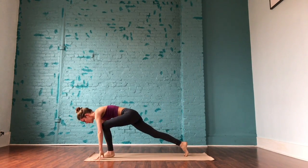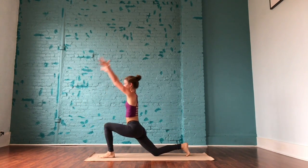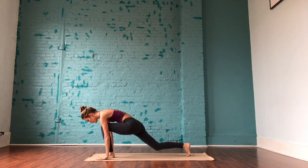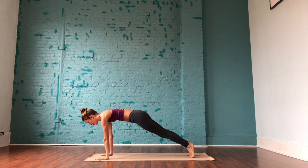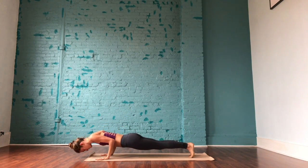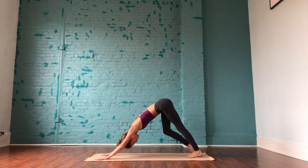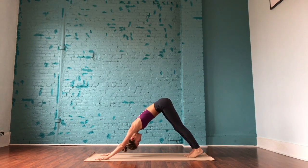Inhale, left leg rises. Exhale, step the left foot in between the palms. Back leg lowers. Inhale, arms rise. Exhale, plant the palms, lift the back knee, step back to a plank and move through your flow. Moving with your breath — maybe a little slower, maybe a little faster.